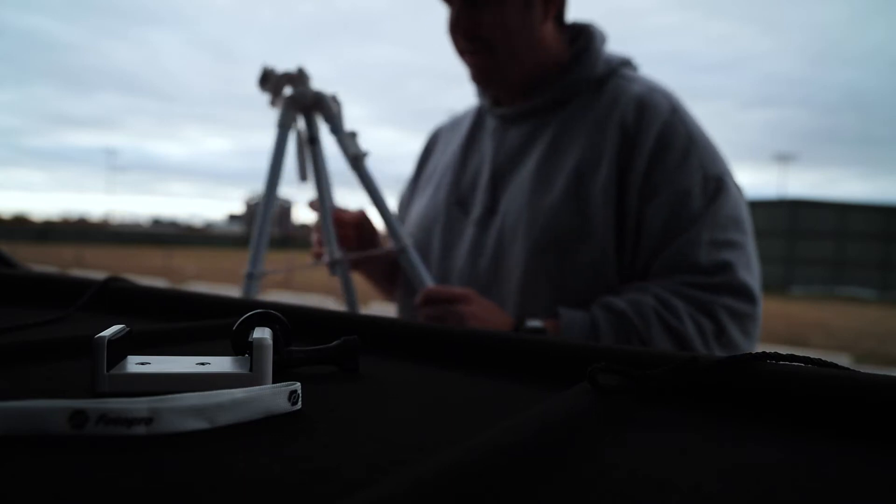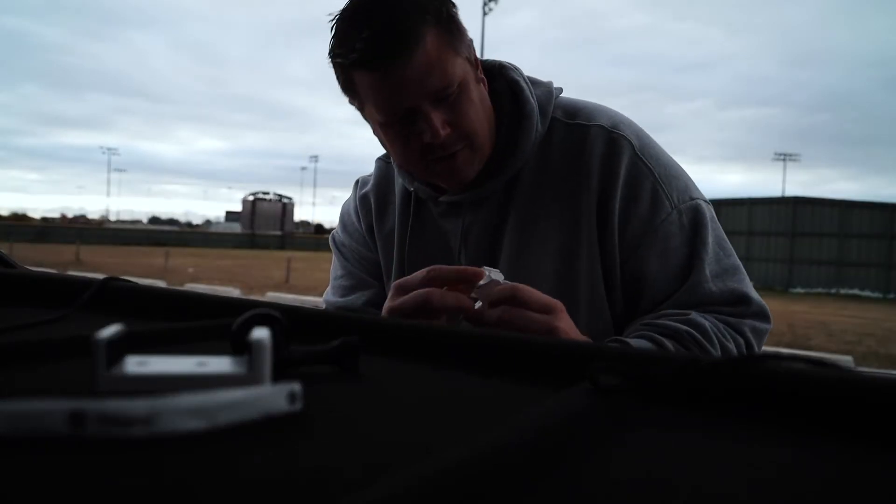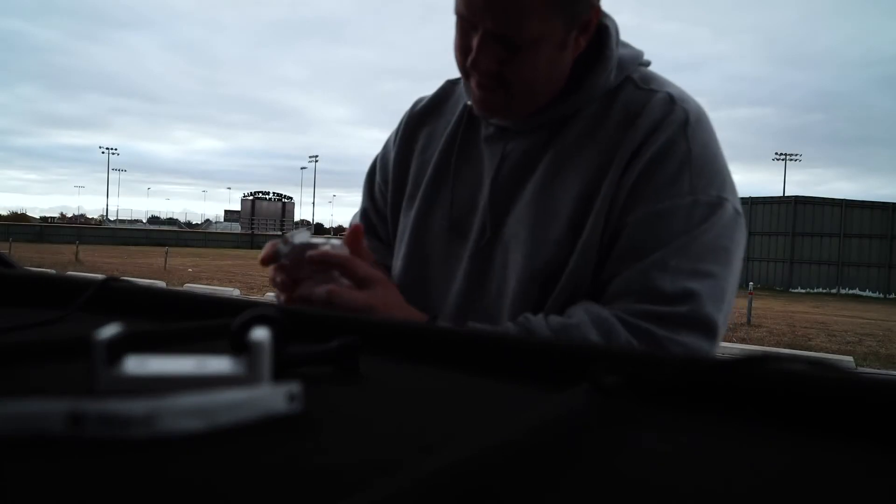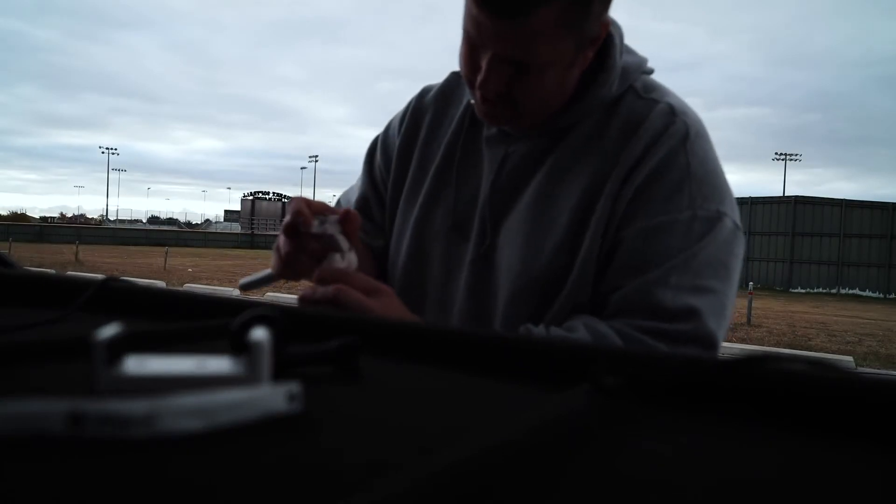Very plasticky. My biggest concern is whether the tripod will hold a decent-sized camera, because sometimes these joints right here don't hold very well — they suck. Let's see... there we go, that's how you position it.